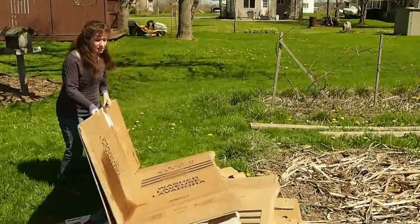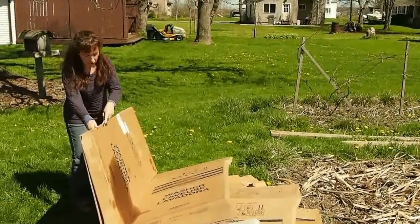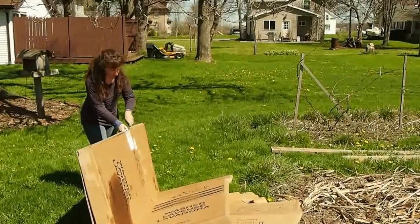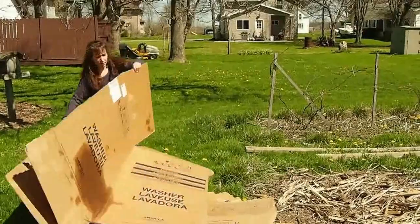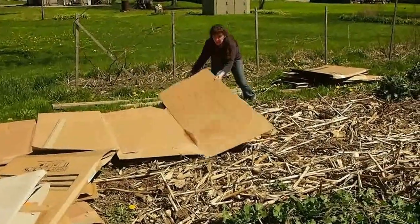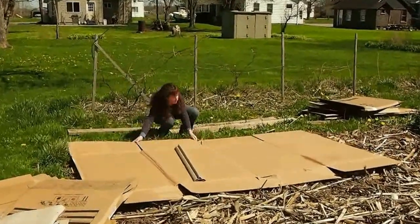Basically with these boxes, they're nice and easy. I just have a blade — you just want to open it up, just like that. Let it open. So I've got a big sheet here, and I'm just going to drag this over and set it situated on the spot I want it.